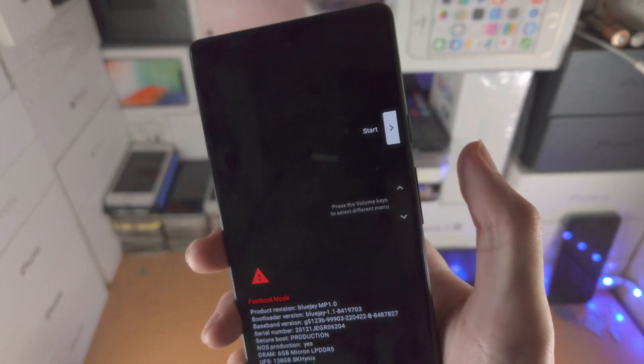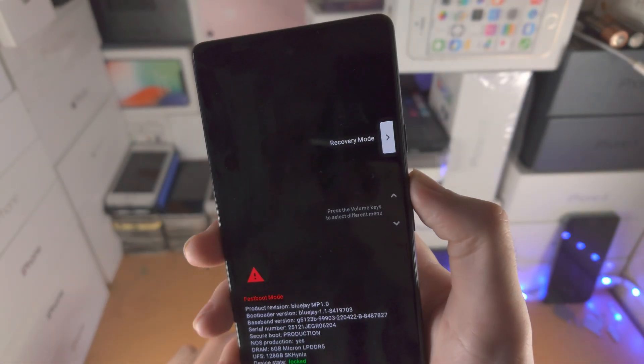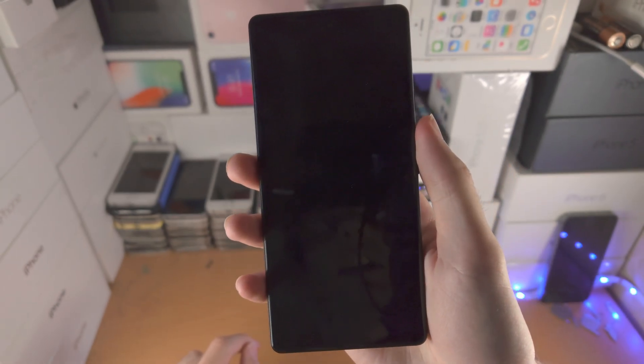From here, just click volume up — do a regular click — and you'll see the options are changing. Click until you see recovery mode, then click the power button. Now you're in recovery mode.